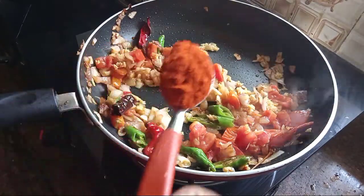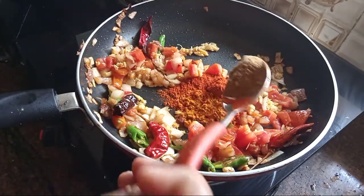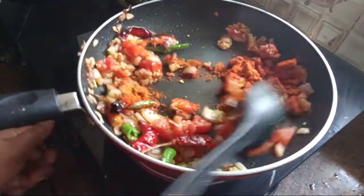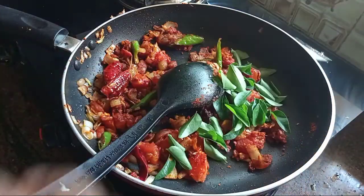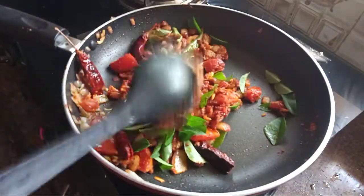Add 1 tablespoon of boiled, 1 tablespoon of shredded parsley, 1 teaspoon of garlic. Then put the sauce on the side.